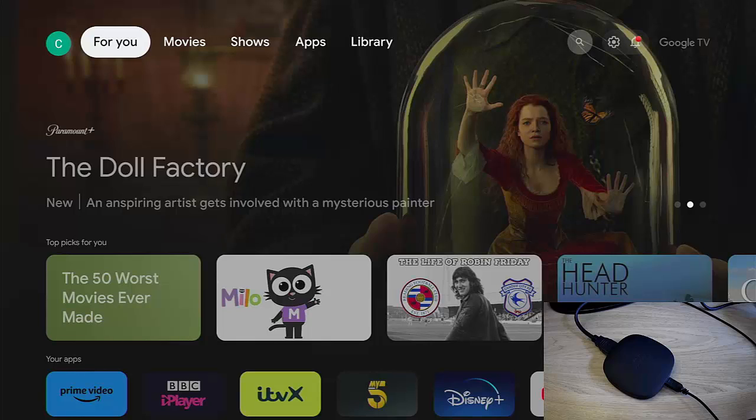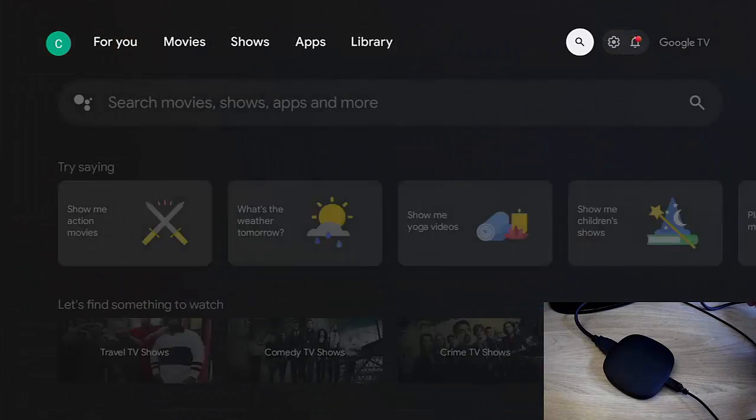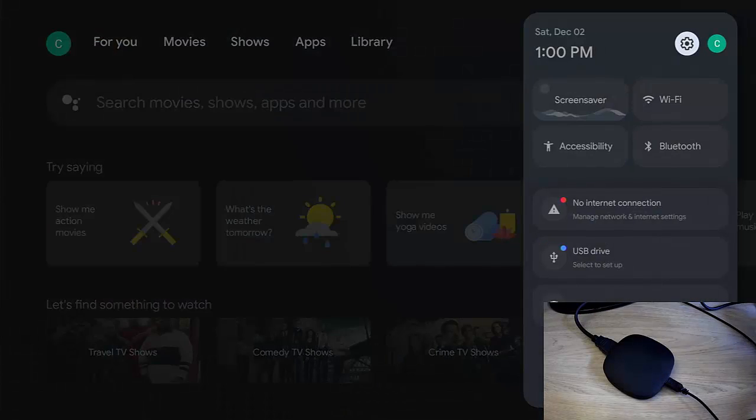At the moment I've got no internet connection on my ONN box, which is a Google TV box. As you can see just there, it says no internet connection, but I've still got some movies on a USB drive. So how do I play them without an internet connection?